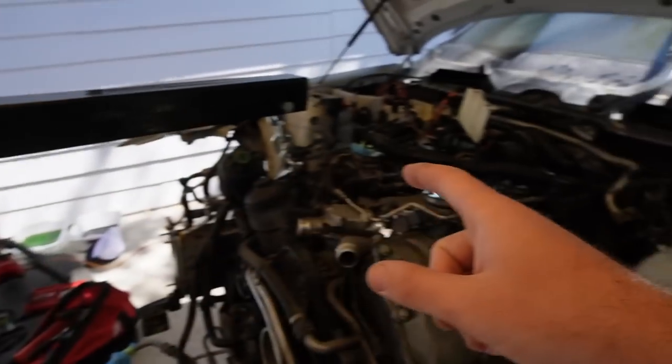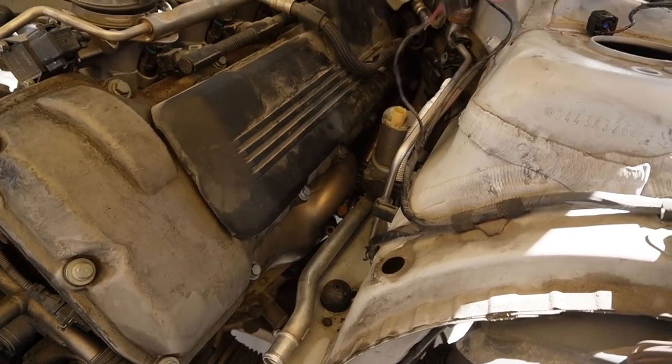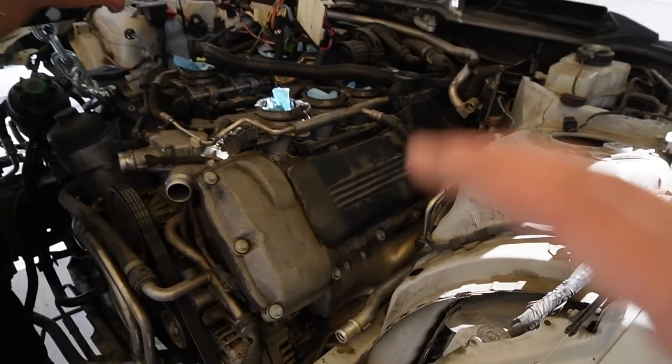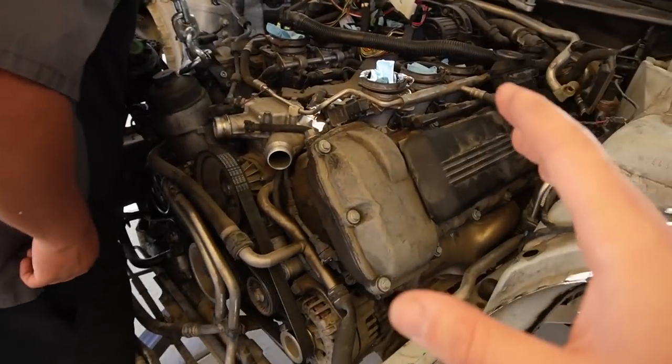Once we get the engine out, we'll do a full service on it, detail and clean everything up, and start swapping things over to the e91. Once the engine gets fully serviced, we'll put it in the e91 as well. There's also a lot of wiring to sort out. Without further ado, let's look everything over and finally pull this thing out.